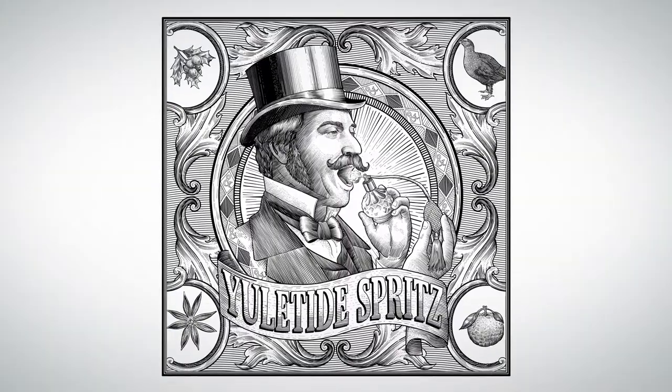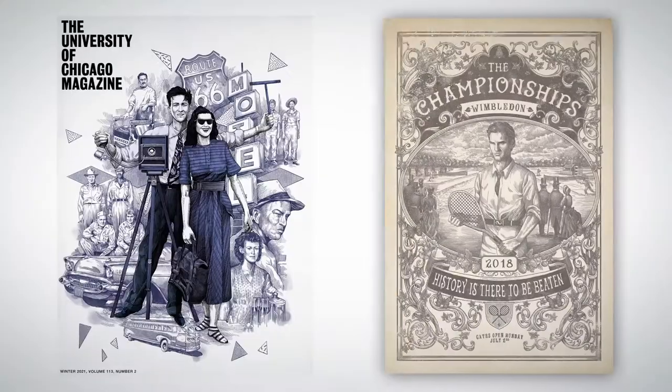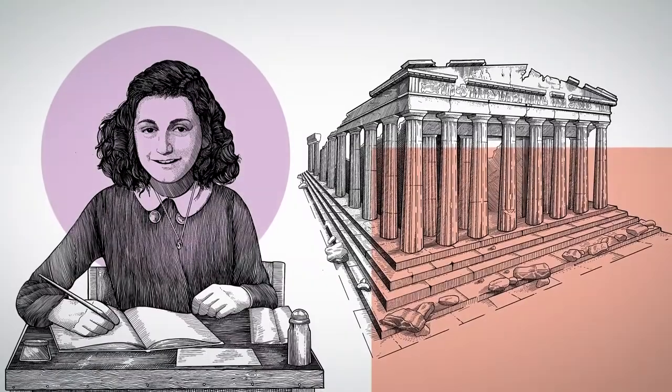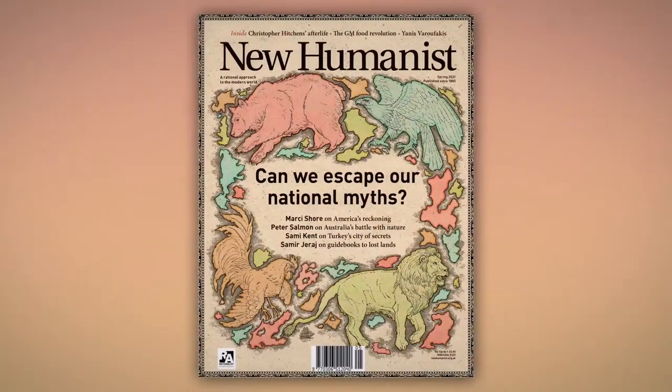Hi, I'm Philip Harris, and I'm an illustrator. My dip pen and ink images appear across editorial articles, product packaging, and book illustration. My international list of clients includes DK Books, Arte magazine, and also New Humanist.